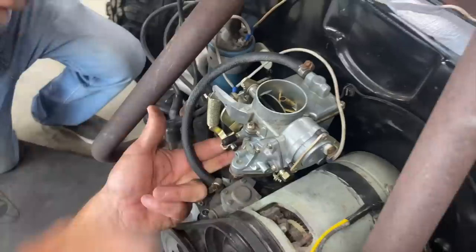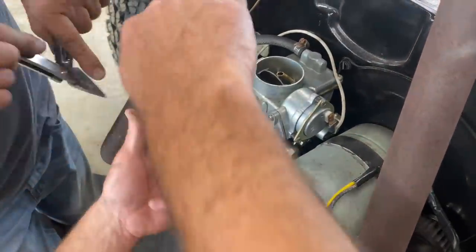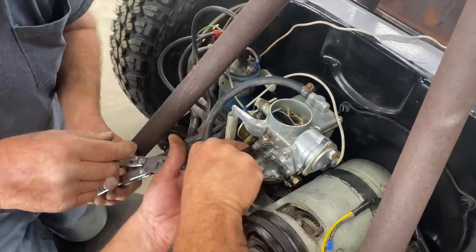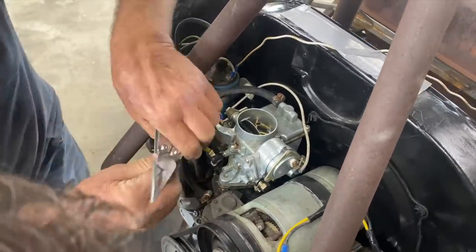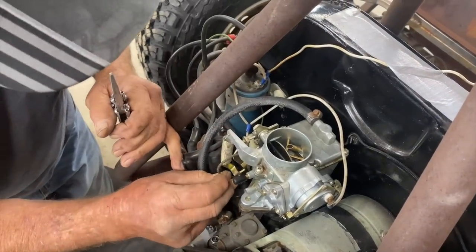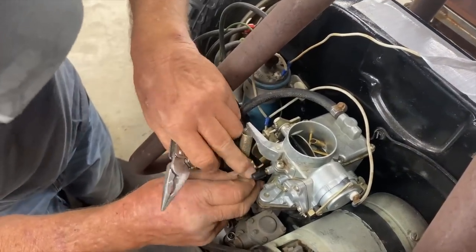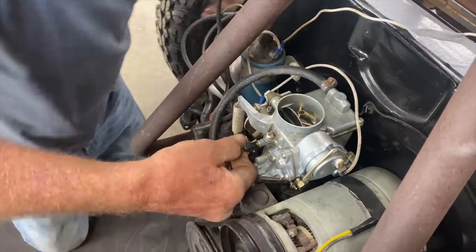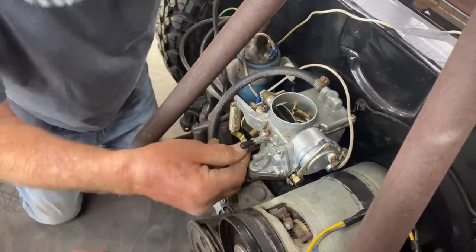A lot of times I'll pop the distributor cap off — I would need my glasses to see that. He's got these long-nose pliers — he's ready for everything. That is the emergency dune repair procedure right there.